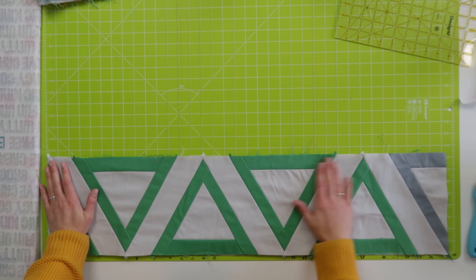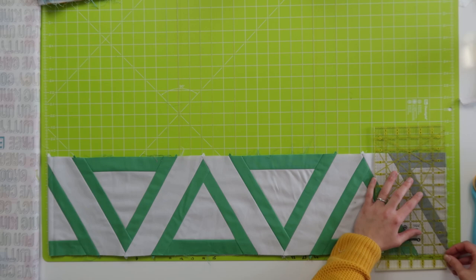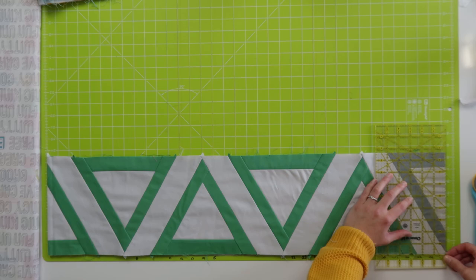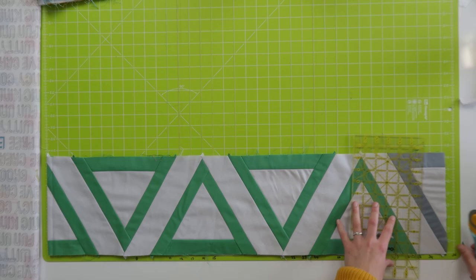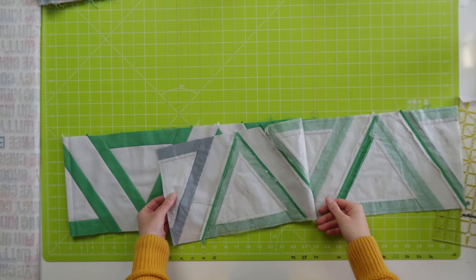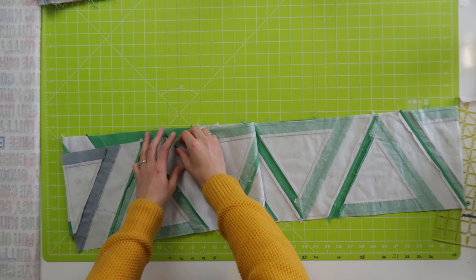Placing the ruler over here — that's almost 35 and a quarter, a little bit extra — shifting it to 35 and a quarter. I'm just going to trim off this little piece sticking out, and yeah, that's the correct size. I guess it should be kind of the correct size because we did it with paper piecing, so that is quite precise.